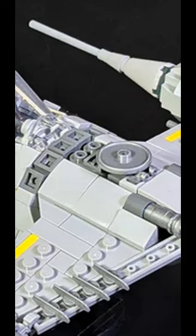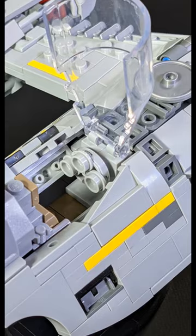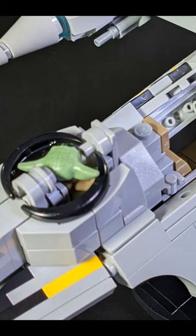Since this is based off of N3rd's original design — one that I have personally built — I know that this is not really going to have any stability issues. And it is minifig scale, so you can fit both Mando inside and Grogu if you want, or you can put in an Astromech if you so choose.